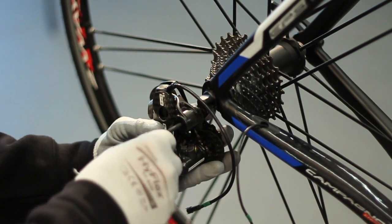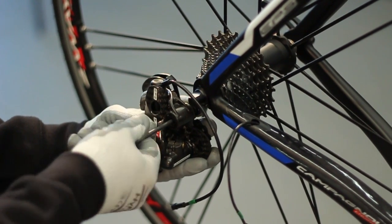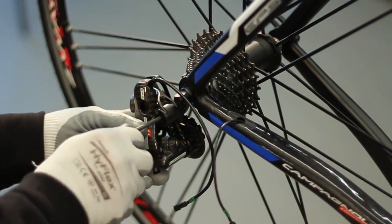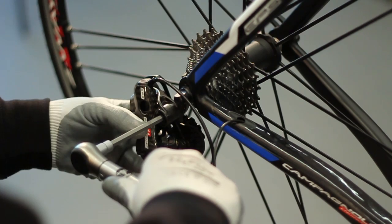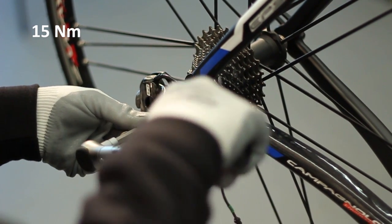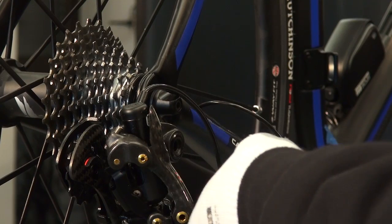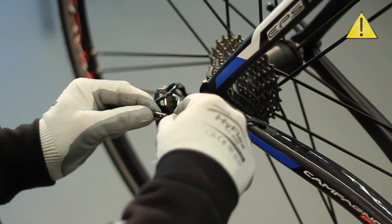Mount the rear derailleur respecting the specifications contained within the technical manual, and above all using the appropriate torque. When finished, connect the terminals with the green cable ties.